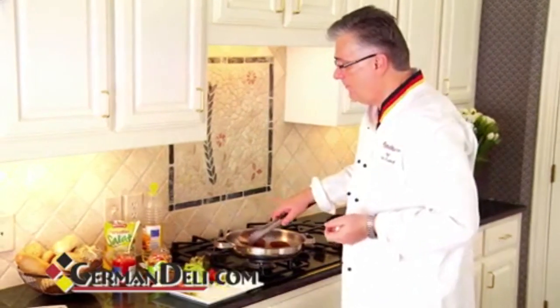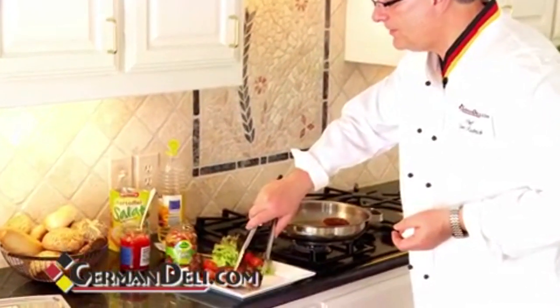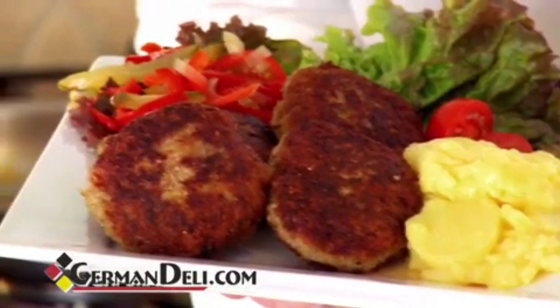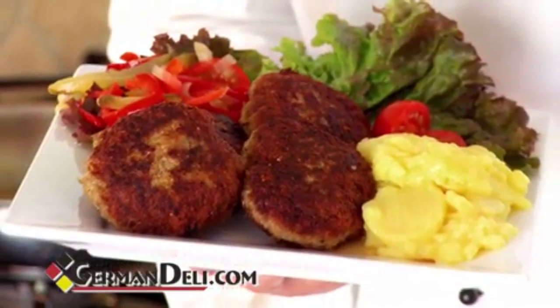Let me put them on my plate over here. Look at this — absolutely fabulous. Now you have all the flavors in there. And here we are, we have our little balls. Served with potato salad from Germany.